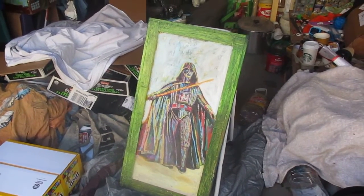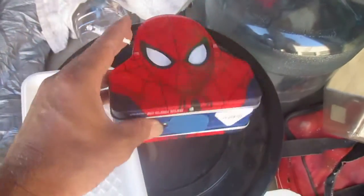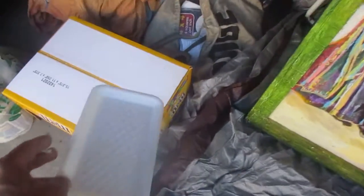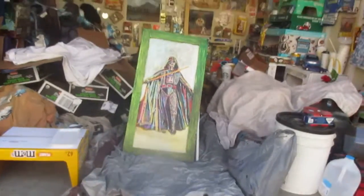I've got the Darth Vader painting from years ago. Spider-Man — it's a tin, it's a bank. And I've got this little tray, very useful as an artist to mix paints on, what have you.